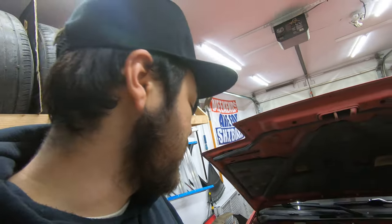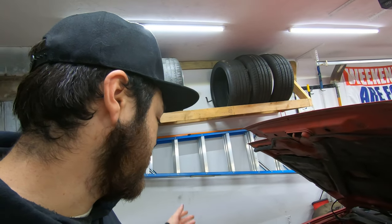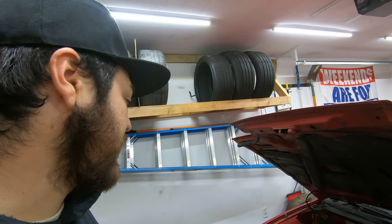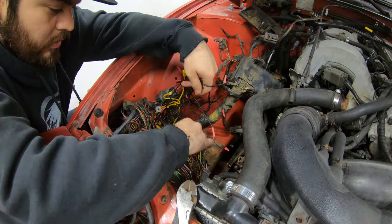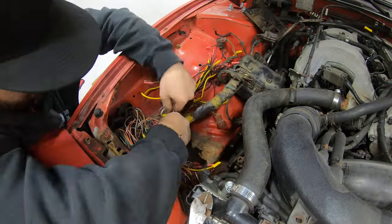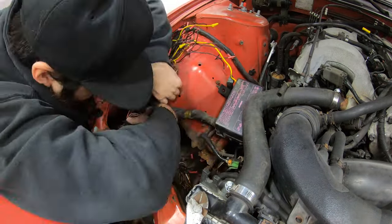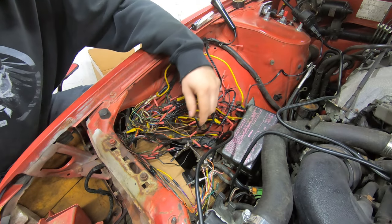Whoever did the extension kind of messed some of the stuff up, which is to be expected. What I'd like to do is get rid of the butt connectors, solder everything to a better length, and tighten up the bundle. Hopefully that will rid a lot of the issues and I'll know that section of the harness is good - save me like three to four hundred dollars on a new harness, and then the wiring aspect should be pretty well taken care of.